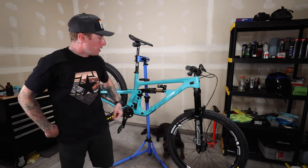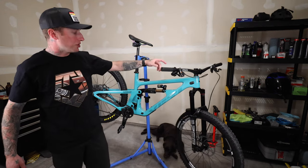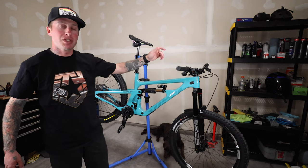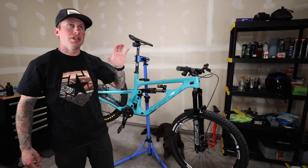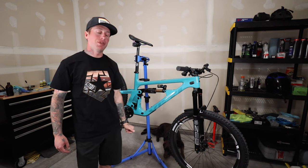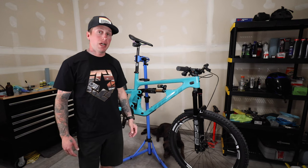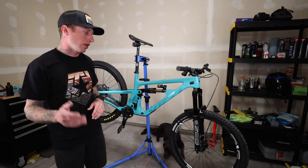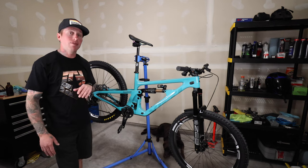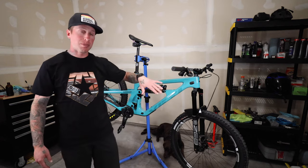Up front, 170mm RockShox ZEB Ultimate — this is the new one with the Buttercups. The new RockShox stuff is so unbelievably good. I have the Lyric on my 4060 and that thing has been the best fork I've ever had, so I'm really happy we went with the ZEB Ultimate on this bike with the Buttercups.